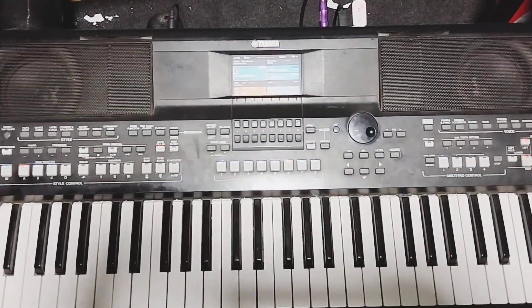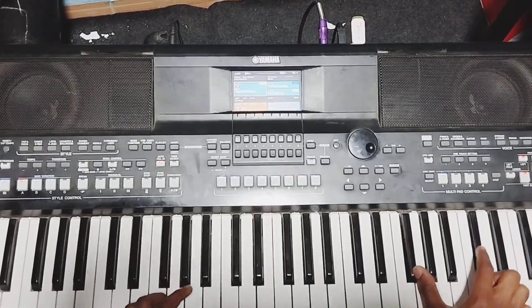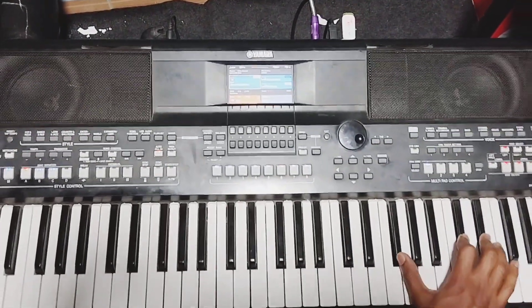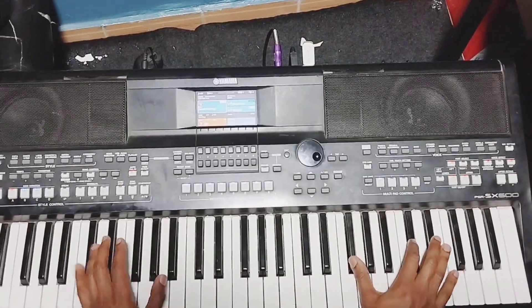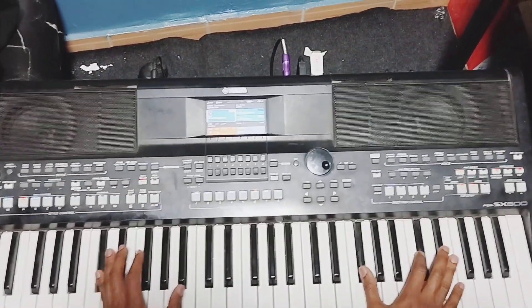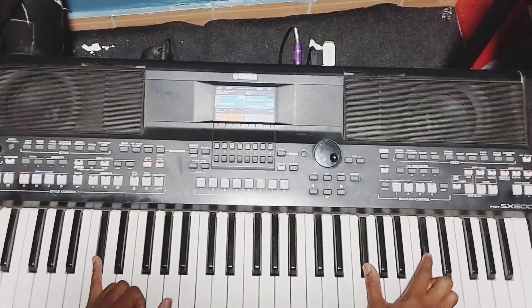Alright, let's begin. We play 1 and 5 together, then 6 and 1. Play them together, then the C sharp on the left.